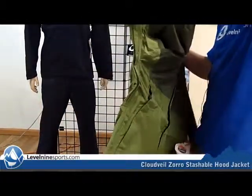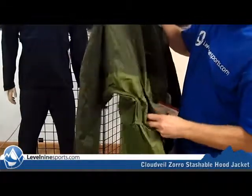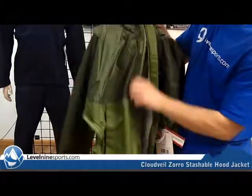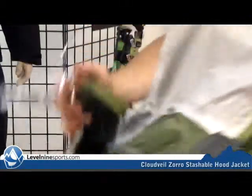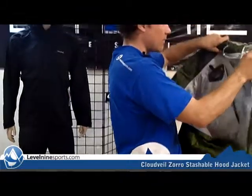Definitely some big pit zips in the arms, great big front pockets, Velcro and zipper here. You can see on the inside there's really a lot of attention to detail made with the taping of the seams. It doesn't look like it has any interior pockets, probably to keep it extra waterproof.